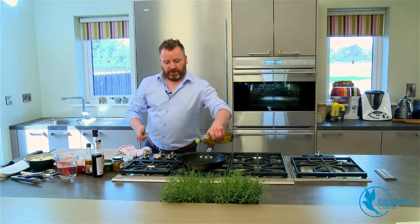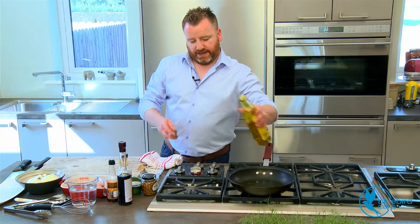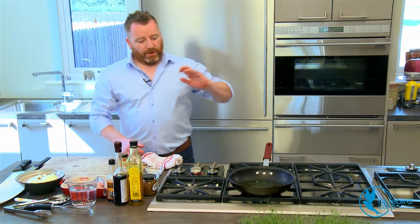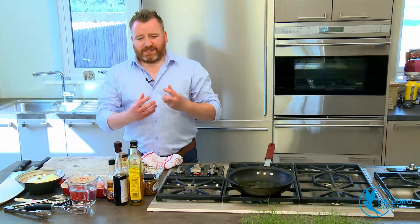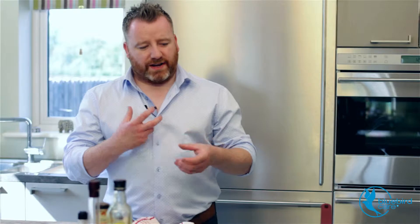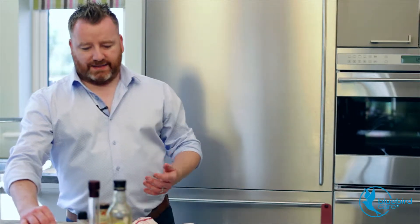So first thing, a little bit of oil into a pan, get it on and get it hot. You don't want it overly hot at this stage, because when I put the sausages on, we want to cook them nice and slow. I just find it keeps the outer end of them that wee bit softer and it's just a nicer textured finish at the end.